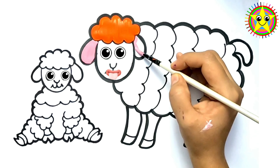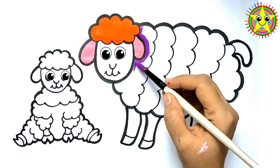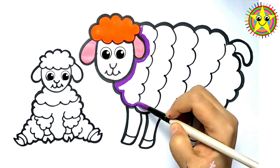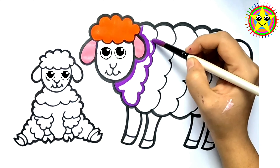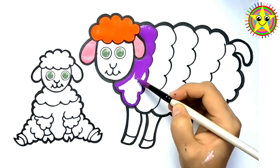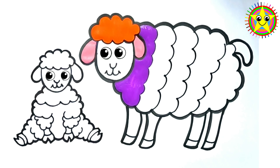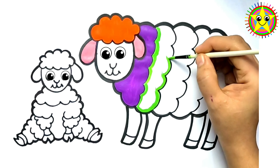And on his farm he had some animals, E-I-E-I-O! With a sound here and a sound there, here a, there a, everywhere a sound! Old MacDonald had a farm, E-I-E-I-O! Green! Old MacDonald had a farm, E-I-E-I-O! And on his farm he had a pig, E-I-E-I-O!